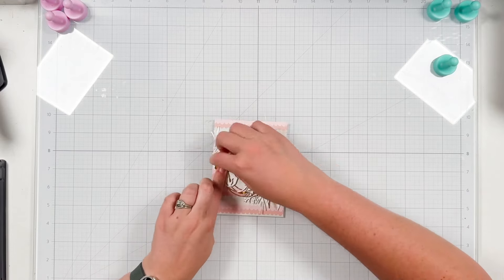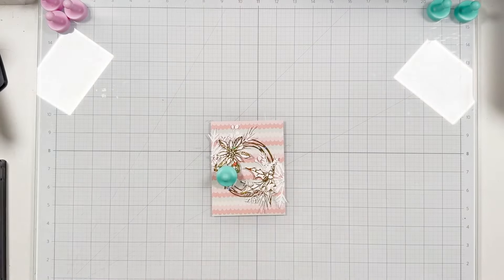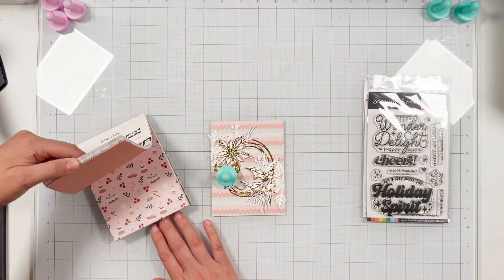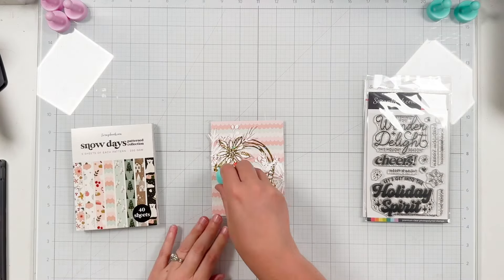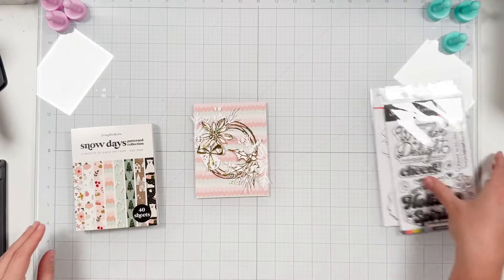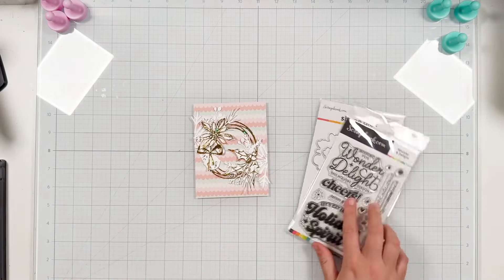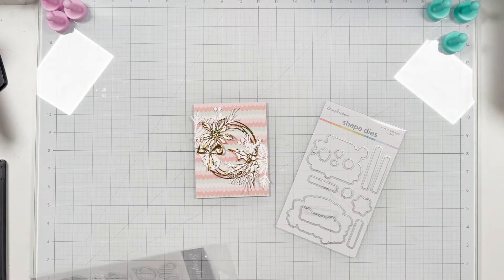So I'm tucking in that bell underneath my poinsettia, trying to look like it's layered and tucked into the flower, and I'm going to do my sentiment more towards the top. At first I thought maybe I would stamp a sentiment on another pattern paper, but I just really like the white on top of the pattern paper, so I'm going to grab a scrap piece of white cardstock and choose the 'merry and bright' sentiment from the Wonder and Delight stamp set.